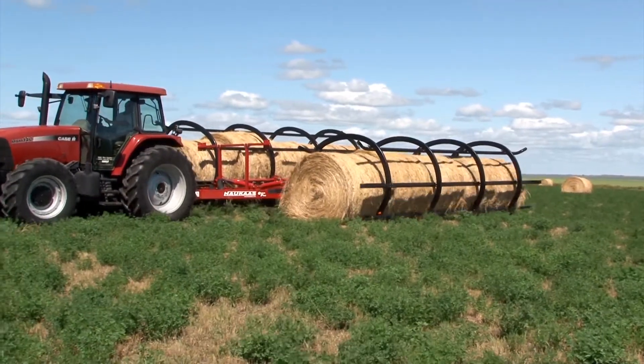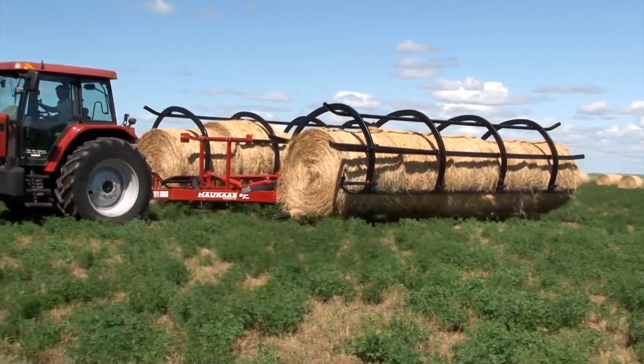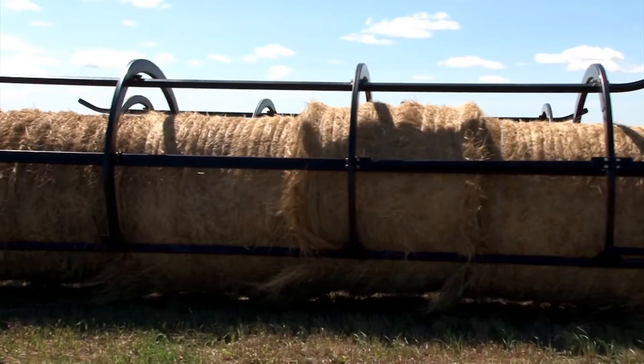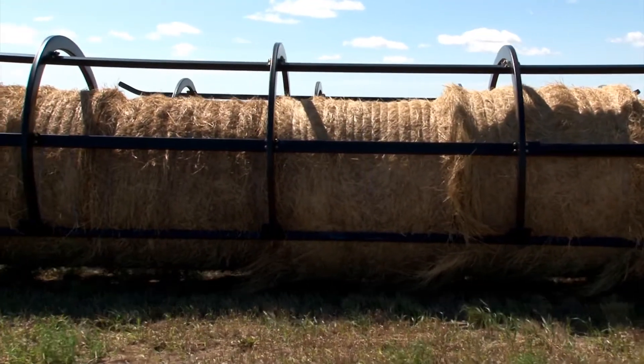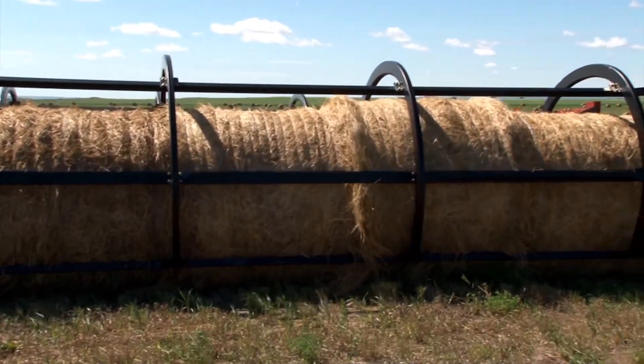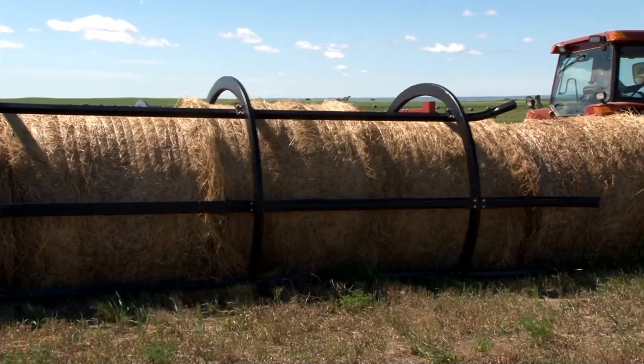Have you ever used it to feed cattle? I have actually placed bales in the fall in different pastures that I was going to just run them out on. Obviously it's easy to operate, so it's easy to put down the bales. I don't do it through the wintertime, but I have in the fall placed some bales strategically for the cattle and it worked very well.